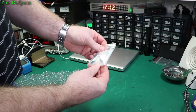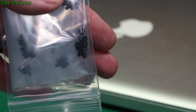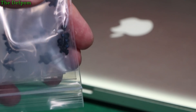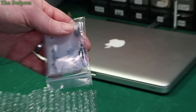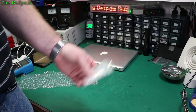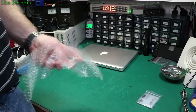These are MacBook logic board screws — pentalobe type screws. I've got a bunch of these because I had some MacBooks which I picked up used and they had screws missing. Now I've got a stock of them so I've definitely got spares. If I lose any, it doesn't matter, I can just grab another one.